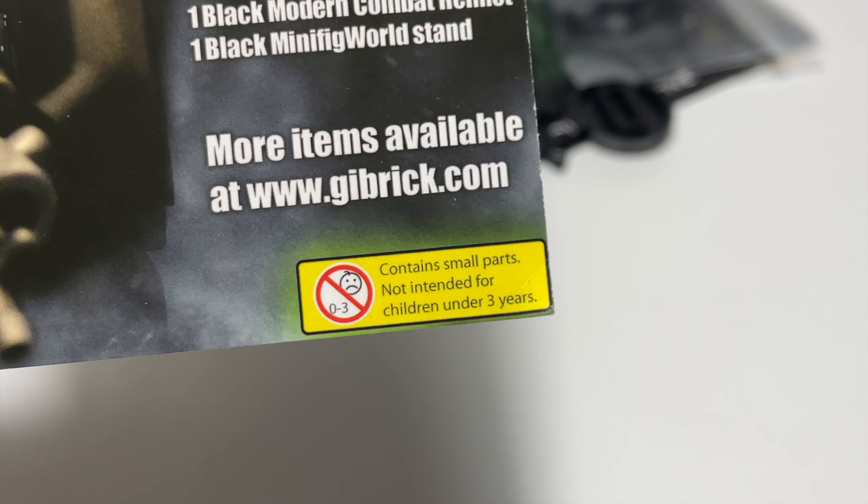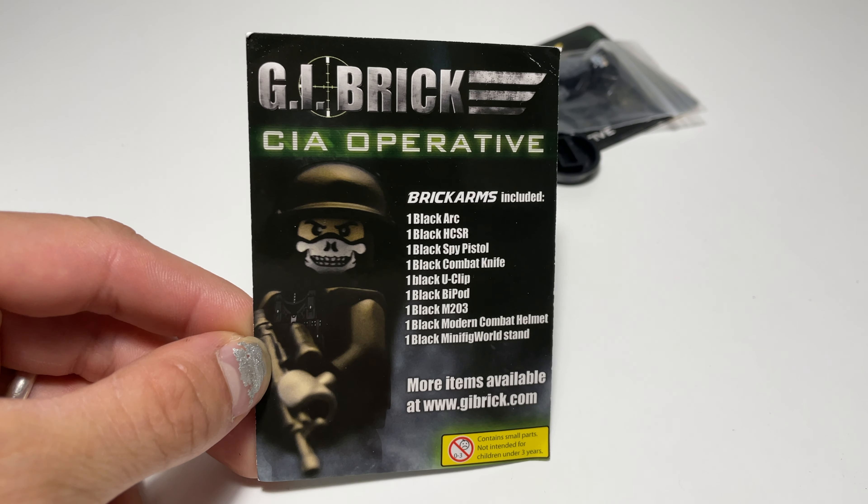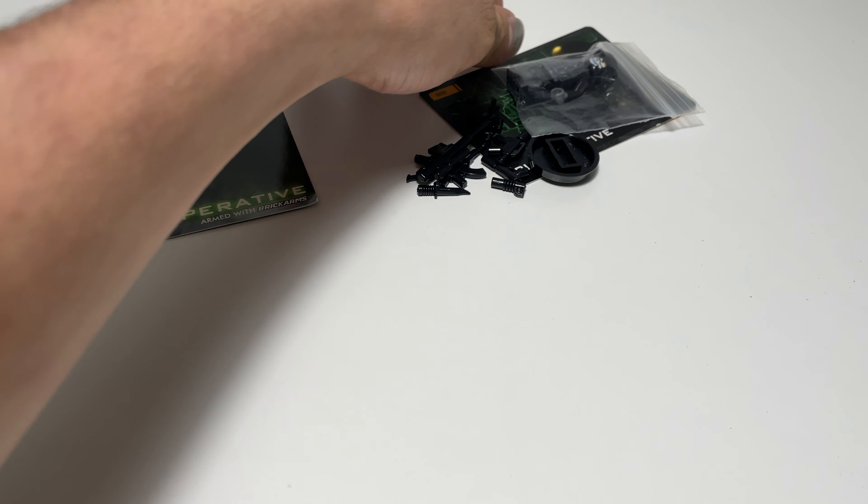The bottom says it contains small parts and is not intended for children under three. I don't have any kids so that's no issue to me. I'm going to set that to the side.